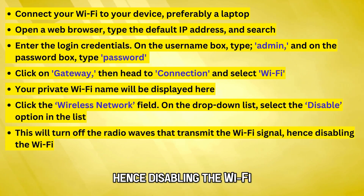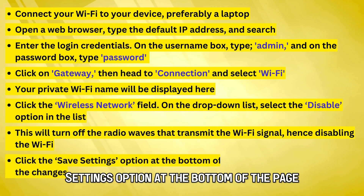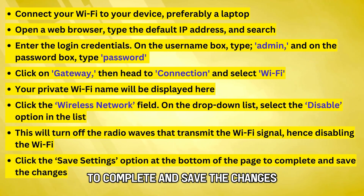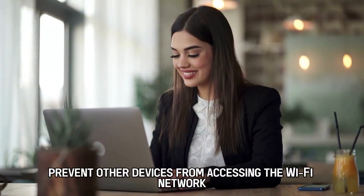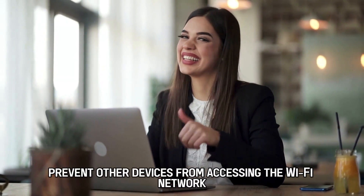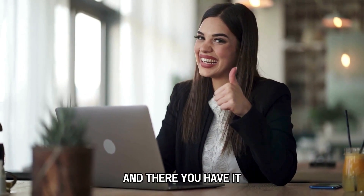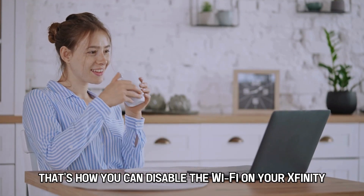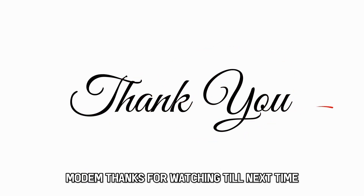This will disable the Wi-Fi. Click the Save Settings option at the bottom of the page to complete and save the changes. This will prevent other devices from accessing the Wi-Fi network. And there you have it — that's how you can disable the Wi-Fi on your Xfinity modem. Thanks for watching. Till next time.